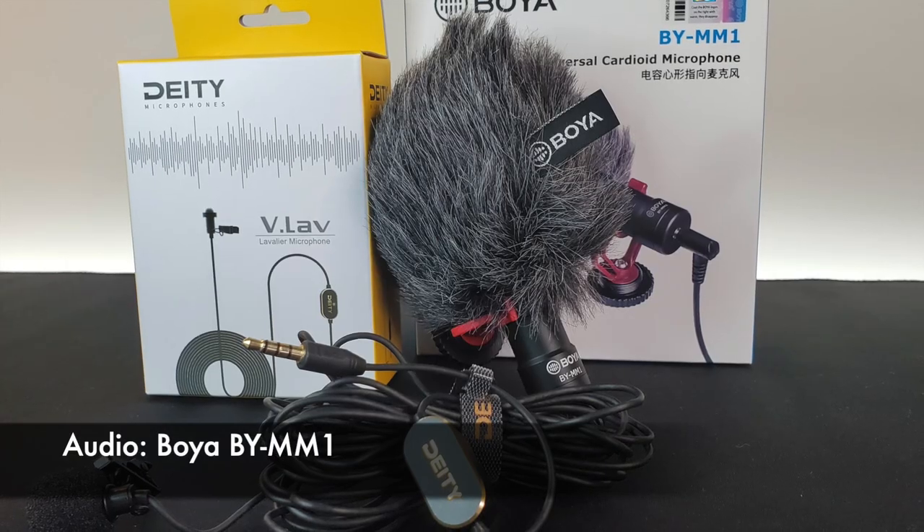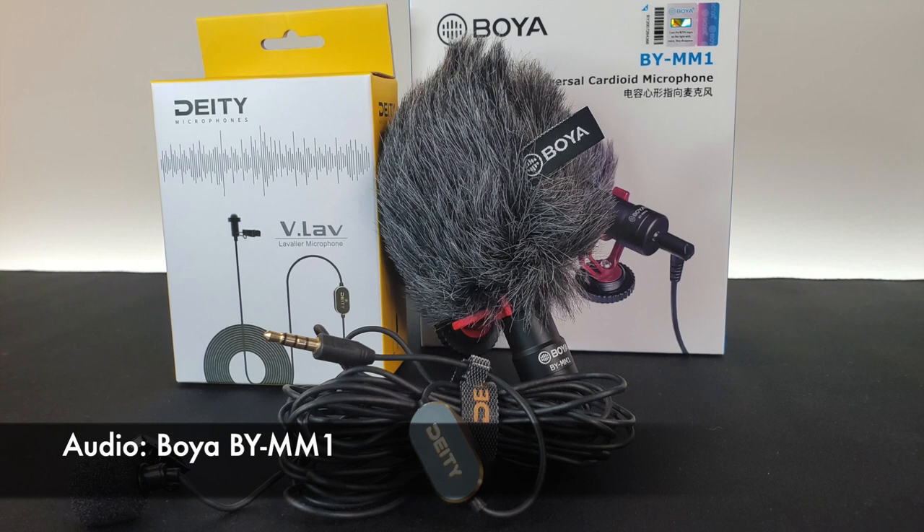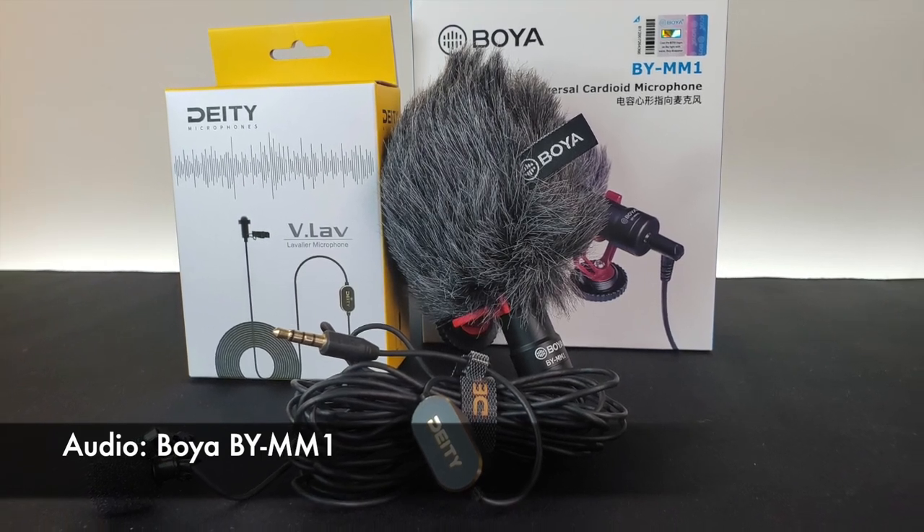Whenever I do the voiceover during editing, I'll use the Boya, because the best results I get from it are when I put it on my desk and do voiceover — I really have to be close to the microphone for decent quality. That said, this is a $35 microphone, so the quality is what you pay for. Before we begin the comparison, I want to point out that for both microphones I'll simply be recording directly into my camera without any editing or sound processing.